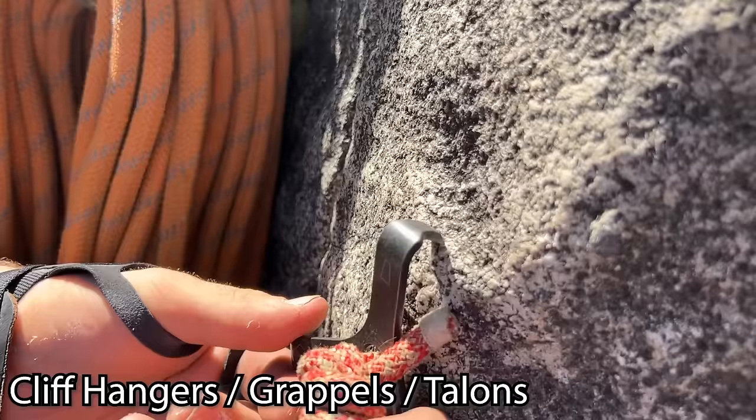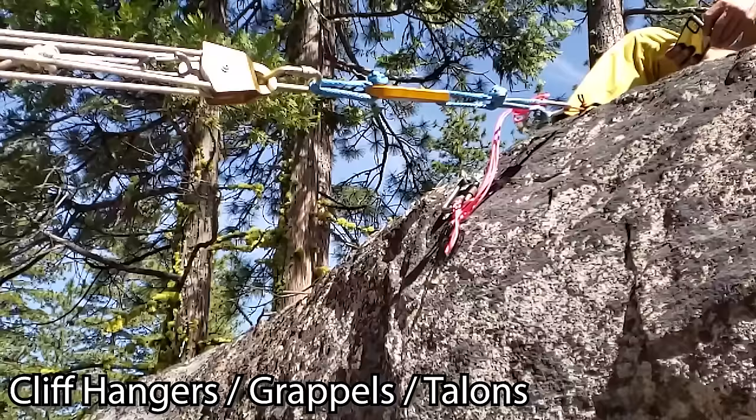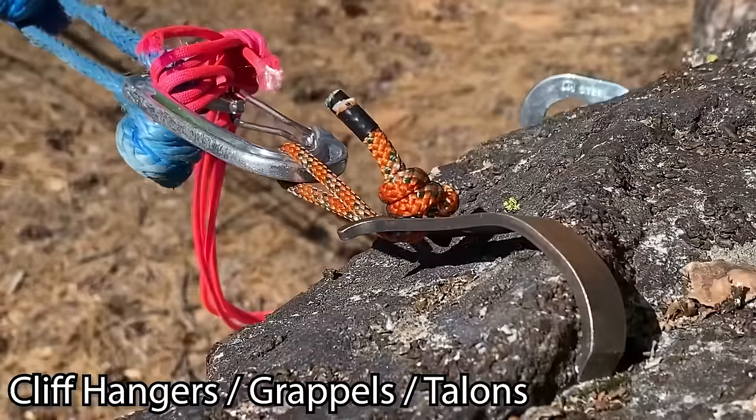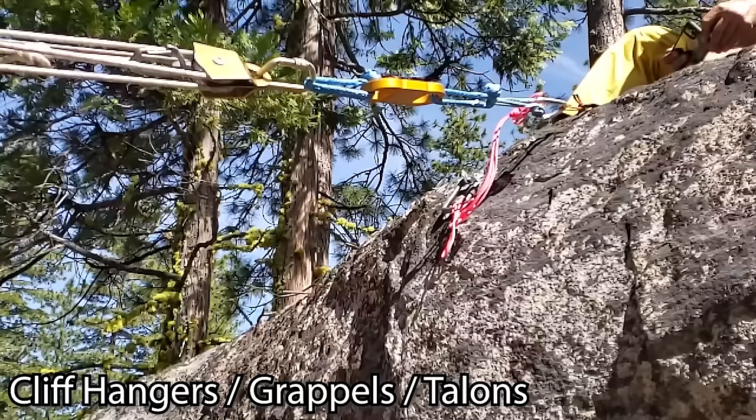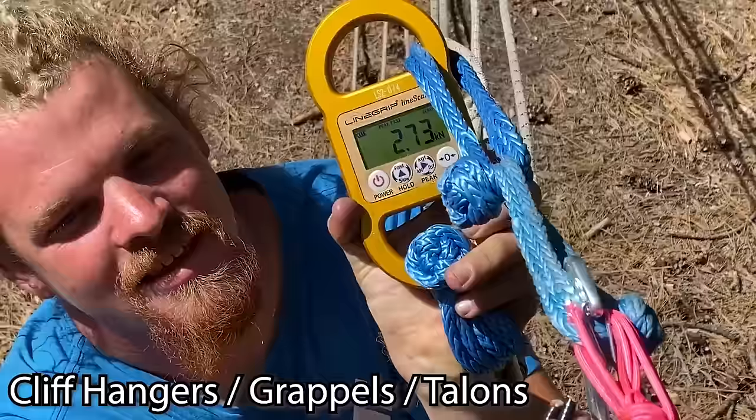In case you're curious what A4 looks like — the hook is opening up but still holding really well. Reading 2.32... 2.73 kilonewtons and it opened up.